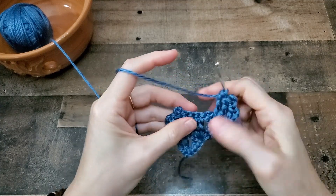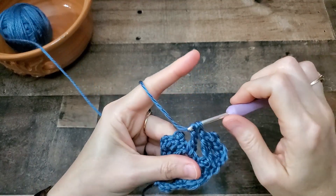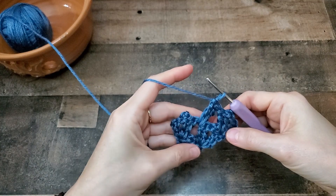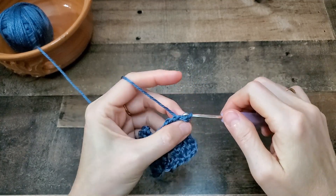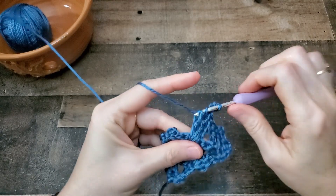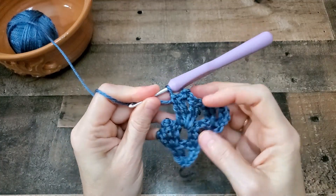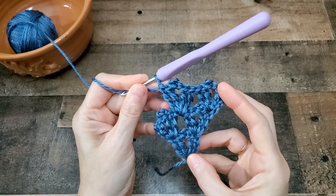And then at the ends of the rows, it will be in the top of the turning chain. So you'll do triple crochet in that space, another triple crochet, picot, triple crochet, triple crochet. This pattern works out very quickly because of the triple crochets — since they're so tall, it doesn't take very long to make some serious progress.